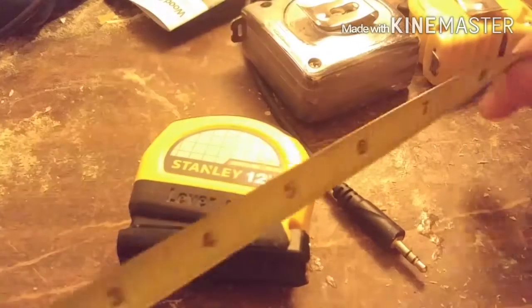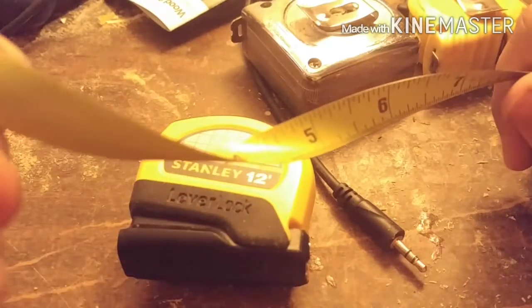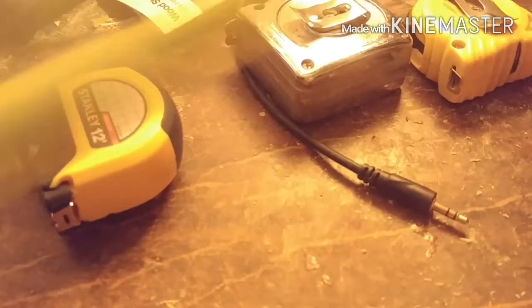Again, the reason I love these small ones is they're flexible — see that, I can flex it like that. Now let's look at this 25-footer — the blade is about one inch wide. Can it flex the same way? Almost, but not quite.